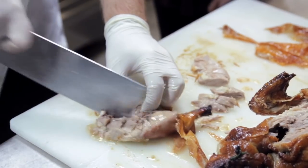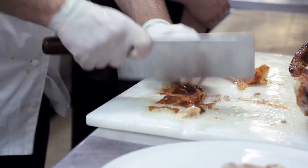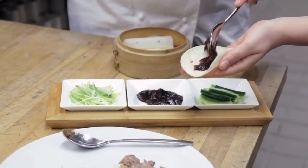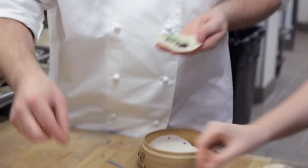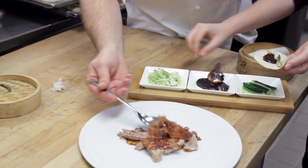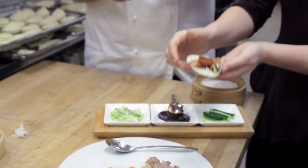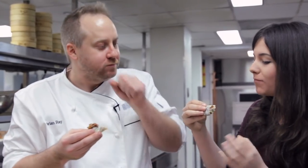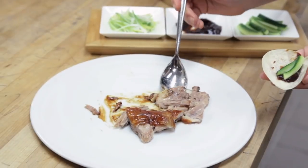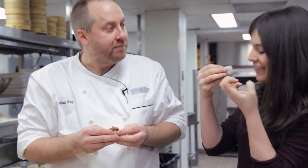We typically sell 30 a night and can sell as many as 50. You can see how juicy it is. When plating this it's essentially a whole duck to a plate. The traditional accompaniments are cucumber, scallion, and hoisin sauce. It's delicious — the skin's definitely the best part, you almost want one just with the skin. All the different textures — the brightness of the cucumber, the richness of the hoisin — it helps to have a little something fresh in there so you're not just eating duck.